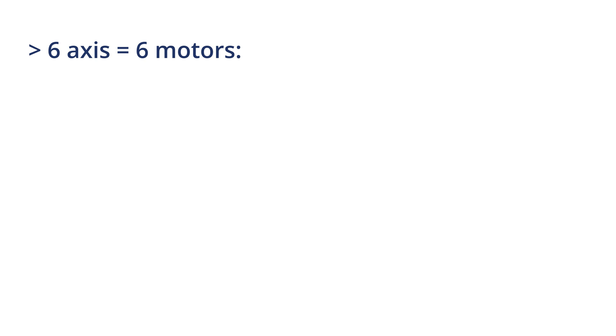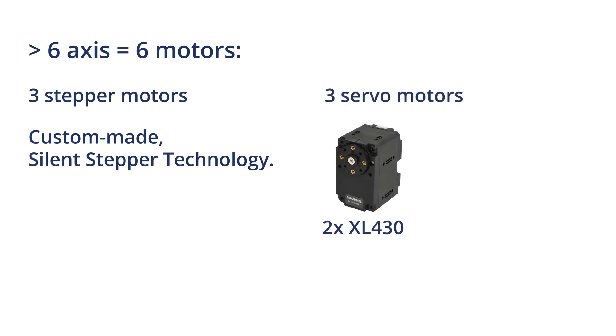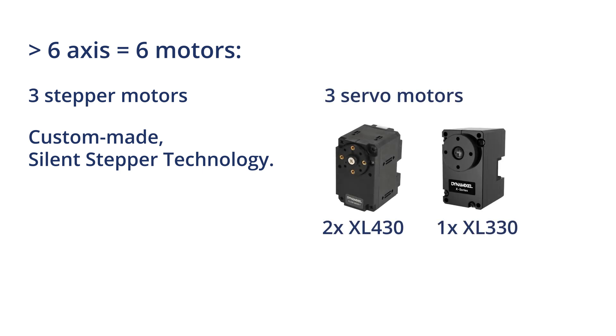This is a 6-axis robot, meaning it has 6 different motors. The first three motors, one of which is hidden away in the base, are stepper motors. There are two large servomotors that are DXL 430s, and the smaller servomotor is a DXL 330.